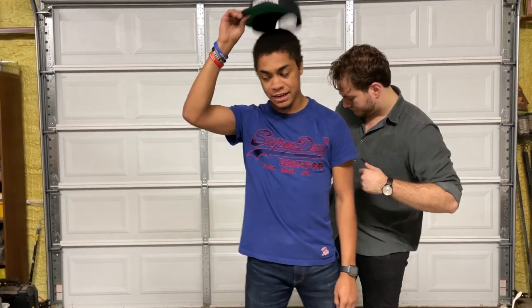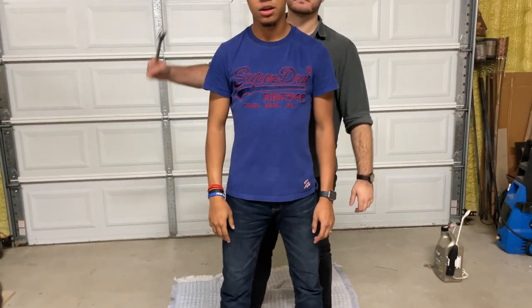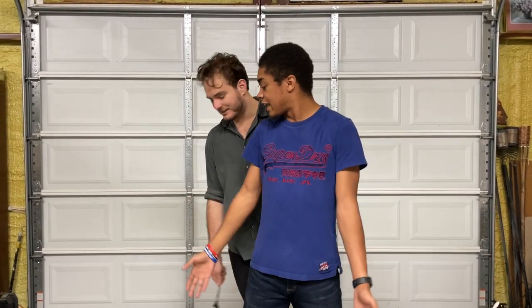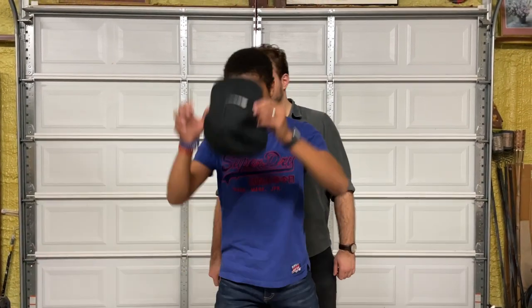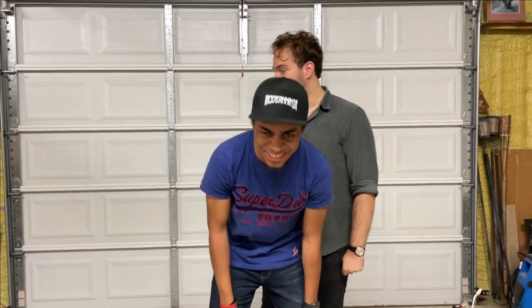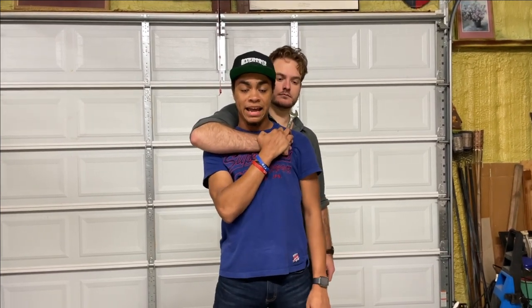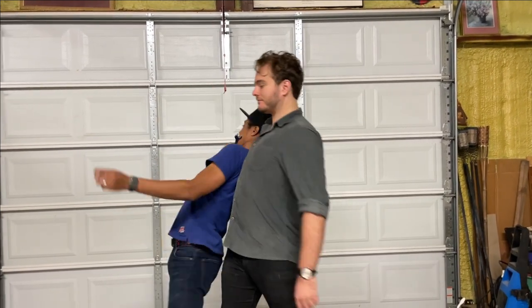Alright, let's break this down. There's some brief banter about removing a hat for the demonstration, and then the host shows what the original technique looks like: one hand goes underneath and grabs.